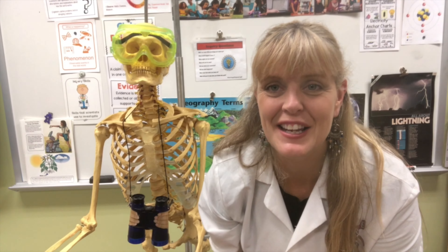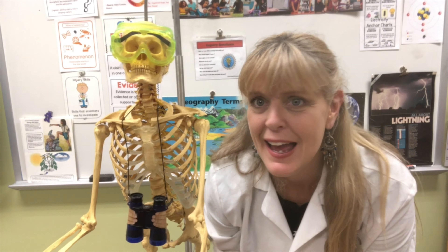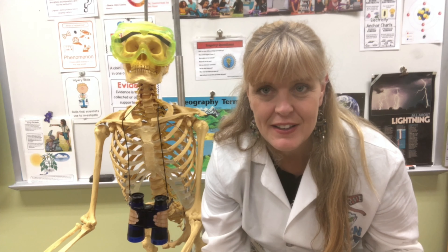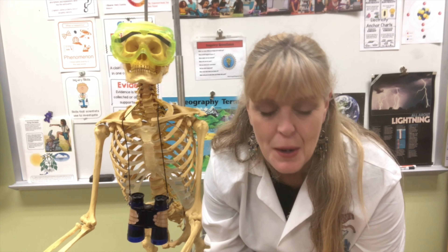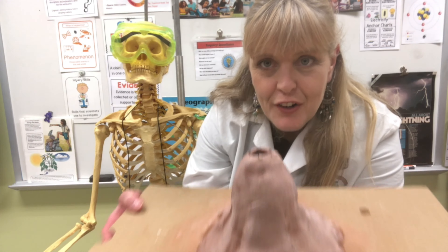Hello there, students at E-Rivers. This is Mrs. Sanders here in the science lab, and this is my buddy Fred. Fred, say hi to the kids. Hi kids, how are you doing? Fred's so nice. Today I'm here to bring you your Thursday tip, and that tip is how to build and erupt your very own model volcano.